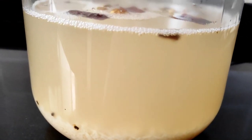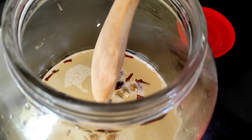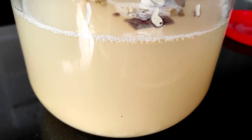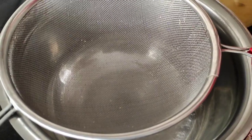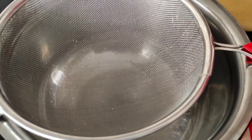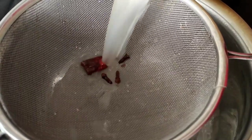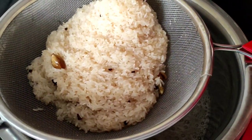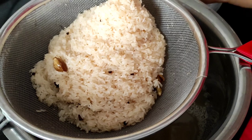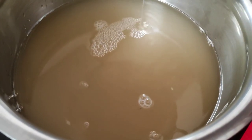It has been 14 days since we kept our wine, and today we are going to strain it into bottles. Before straining, we stir the wine first. We take a dry strainer and a clean, dry vessel, then pour the wine through the strainer to filter out all the rice content. We squeeze out all the juices from the sediments as well.